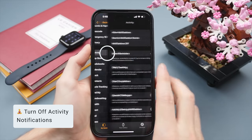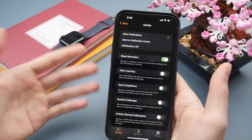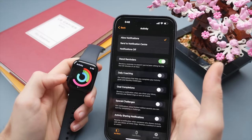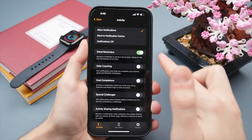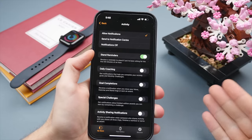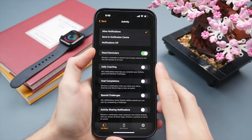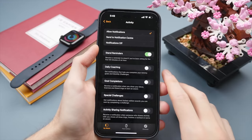A useful tip is to go into the Activity settings. The Apple Watch is a great tool to track your activity — I especially like the activity rings, which gamify your movement throughout the day. However, the activity app sends way too many notifications out of the box. My suggestion is to turn off all of those notifications except for Stand Reminders, which is actually useful if you work behind a computer — it's good to be reminded to move for a minute or two each hour.